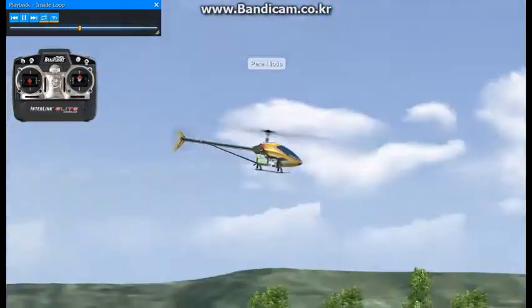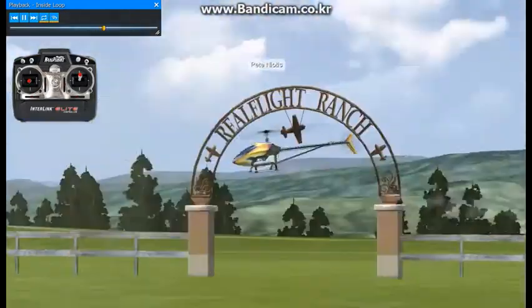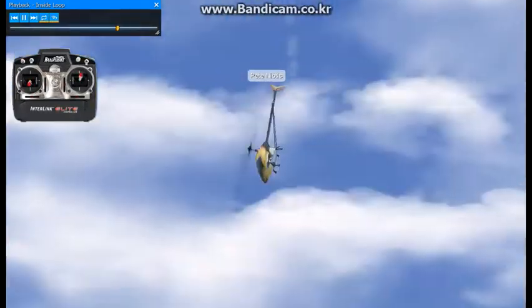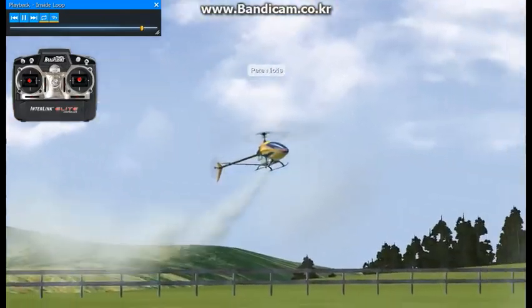We're going to do another one. We're going to prepare — there's a stall turn. Pull up, back off on the collective, add collective. And that's it. Just keep in mind to practice parallel to the flight line.